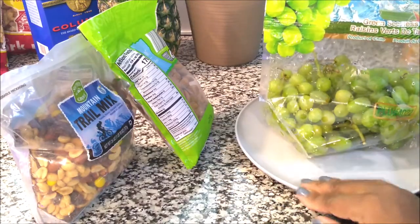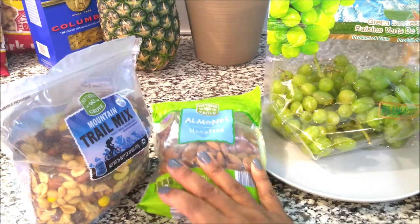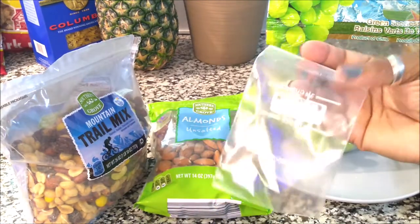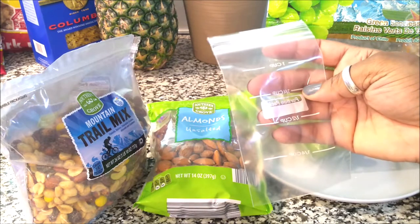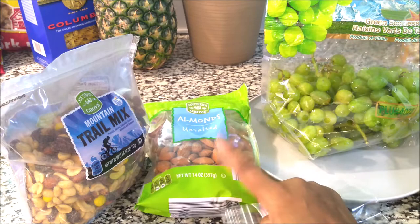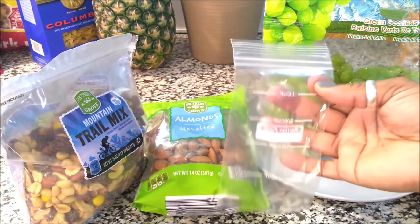Grapes aren't expensive, but the almonds and trail mix are kind of expensive. I like to pre-bag these when I'm on my journey to healthiness because it's easier to just grab them, since a lot of times we eat a lot of these and don't realize it. So I'm going to show you how I just bag these up.